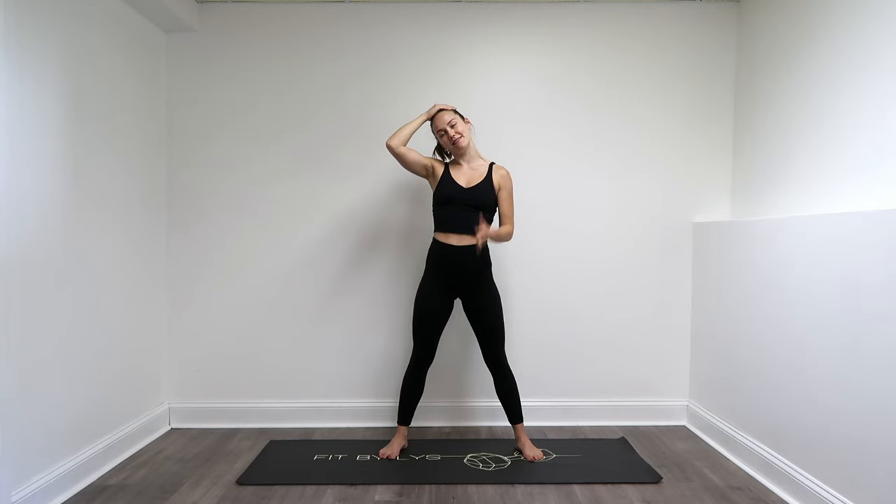With your hand, you're gently going to guide your right ear towards your right shoulder. And with that left arm, you're going to lower it down. And that's how you're going to decide how much stretch you're going to get through the left side of the neck. Make sure you're breathing.